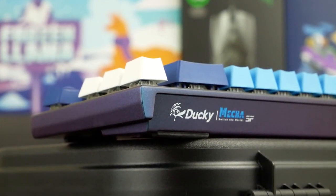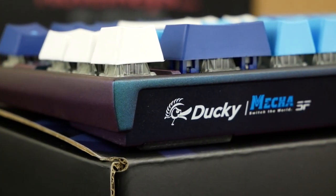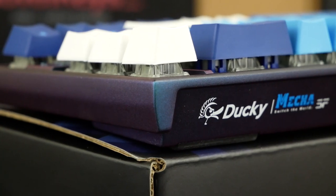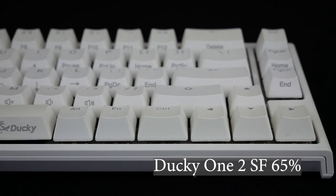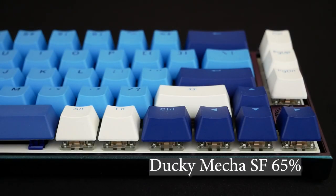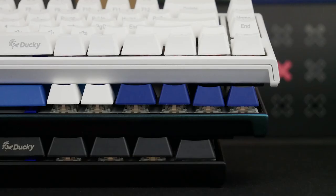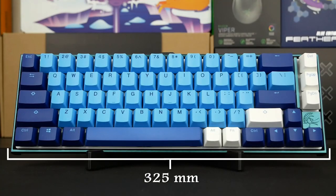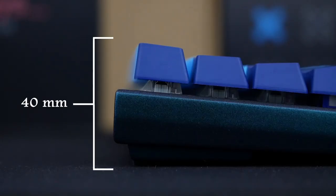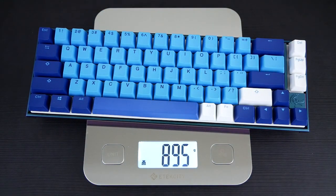Moving on to the body and design of the Mecha SF. The Radiant series is truly a sight to behold. The iridescent finish is something I've never seen before on any keyboard — it's like it's two different colors depending on what angle you look at it. The overall design is just like that of the Mecha Mini, but with the 65% layout of the 1-2 SF. You get the same rock solid aluminum casing with the floating key design. The body is very sleek and minimalist with thin bezels and soft rounded edges. The Mecha SF has a length of 325mm, a width of 105mm, and an overall height of 40mm when measuring to the top of the keycap. On my scale, it weighs in at a hefty 895 grams, which is just under 2 pounds.